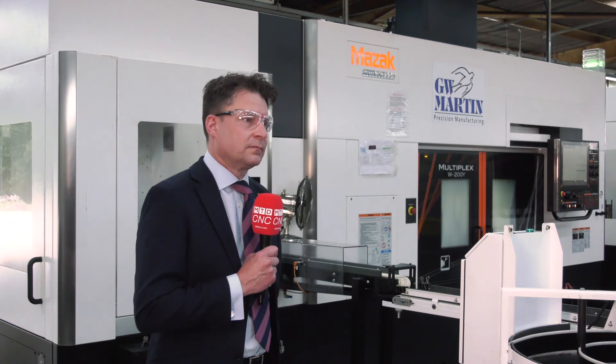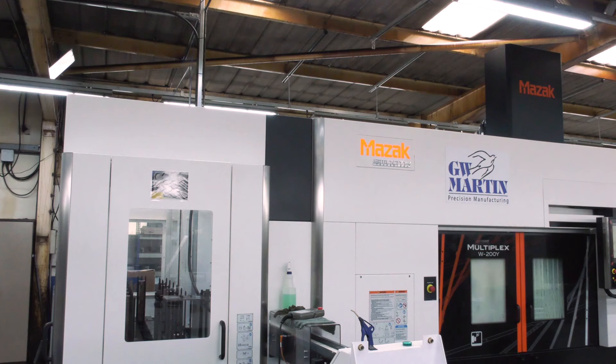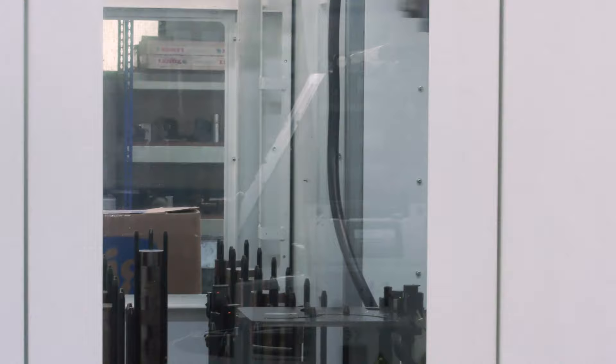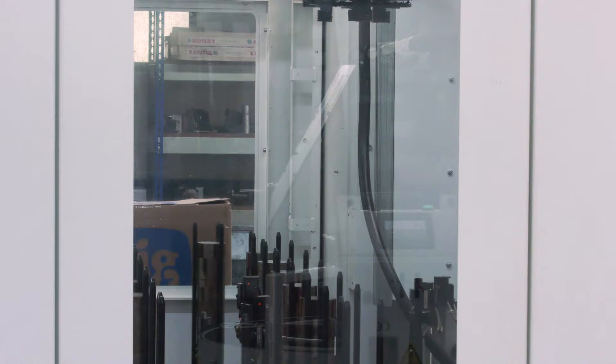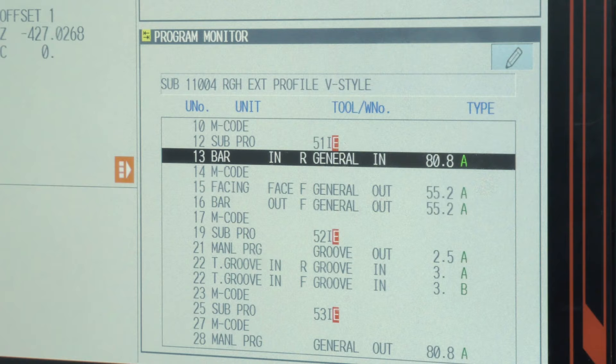Are there options on the gantry? You select your automation by the number of hours you want to run unmanned. Typically customers want to run eight hours unmanned, so we look at the number of parts we can load into the gantry, the cycle time, and the service time on the tooling. We maintain a stable process, which may not be the fastest cycle time, and we look at automating getting the part out.